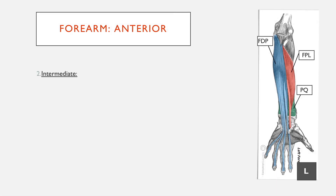Moving on to the intermediate layer, the only muscle is flexor digitorum superficialis, which is not actually shown on this diagram. It takes a position in between the deep and superficial layers. Sometimes it's just considered superficial, hence the name superficialis, so it can be counted within the superficial compartment.